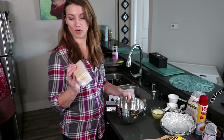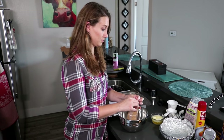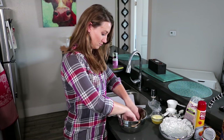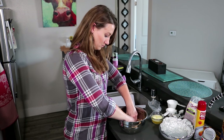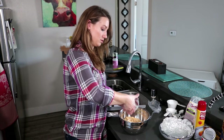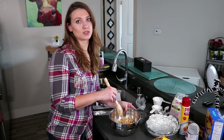Now we're going to crush up about 9 graham crackers for the crust. Into the crushed graham crackers we're going to add about 8 tablespoons of melted butter. This becomes your crust — you don't want too many big chunks, so make sure it's crushed up pretty well.